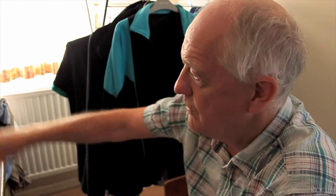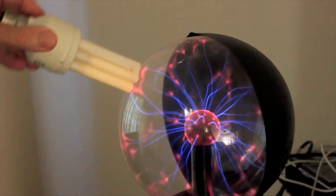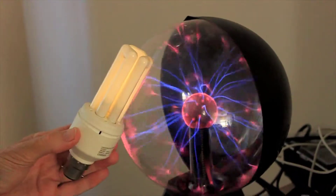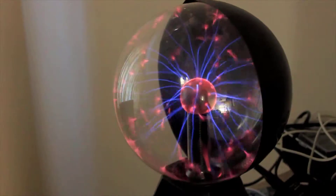Tens of watts going in the bottom bit, which is these coils here. It's called a Tesla coil. This is a cold electricity detector.